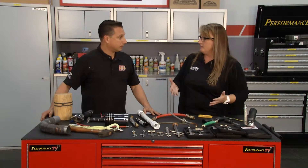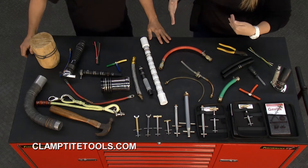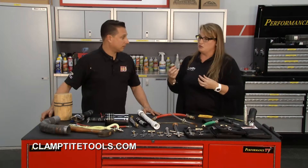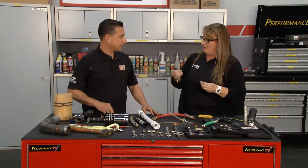ClampTight tool is an extremely versatile tool. The big question we get a lot of times is which tool do I need, and it really just depends on what projects you're doing. We've made the tools so you can use them for the regular car guy, the mechanic, the true mechanic, or even the guy that only wants the best of the best — and that's all about the wire size you're working with.